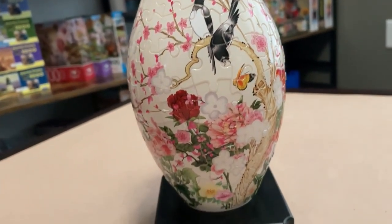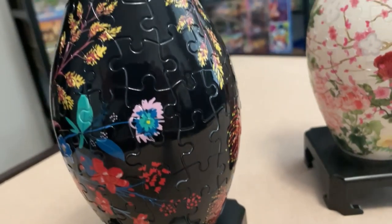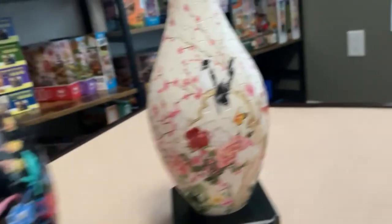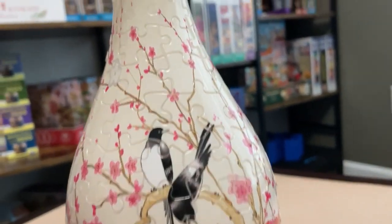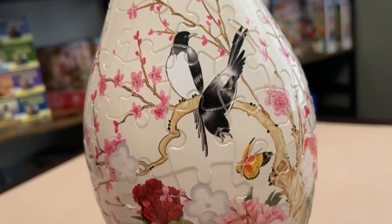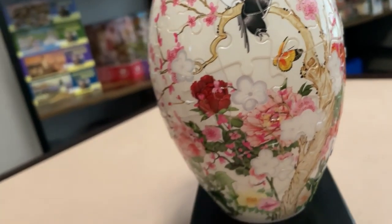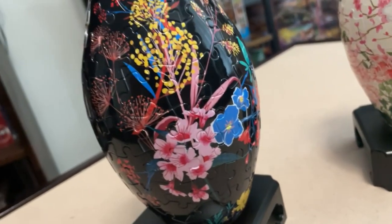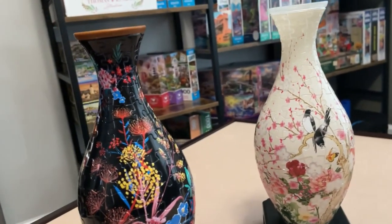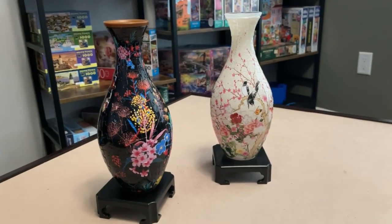I highly recommend you try one of these 3D puzzle sets from Pintu. I'm going to leave a link to their store down below along with the links for these two sets I completed, in case any of you want to pick up something special for yourself or someone else. If you do, let me know which set you end up snagging. And like always, feel free to share your experience with Pintu 3D puzzles. If you want to see what else I try throughout my puzzle journey, be sure to subscribe if you're new here. Thank you for hanging out with me, happy puzzling, and I will see you in the next one!